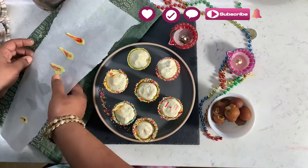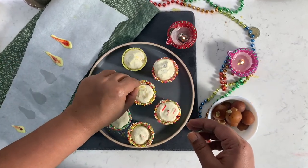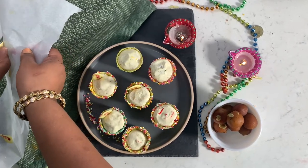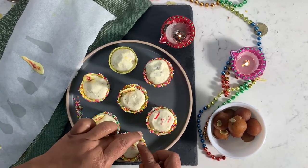Our yummy deers are ready. But how will we light them? We can take our flames out of the fridge and add them to it.